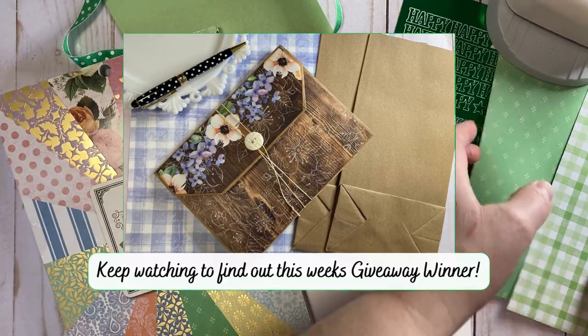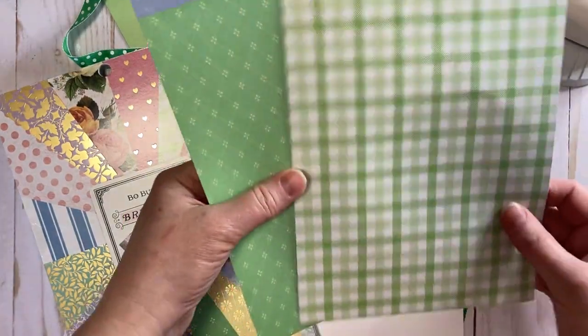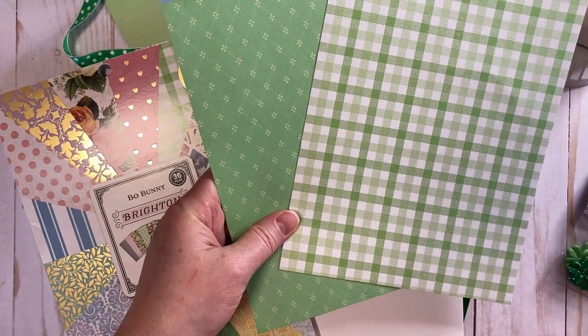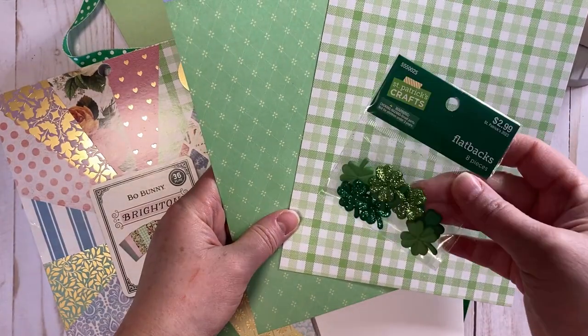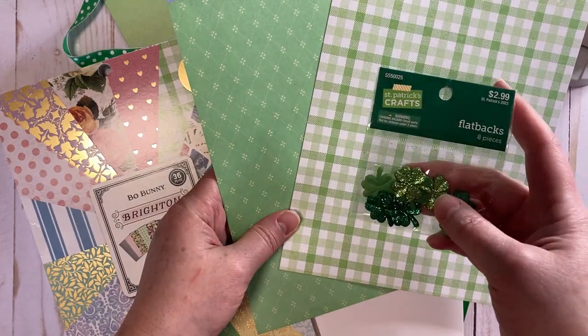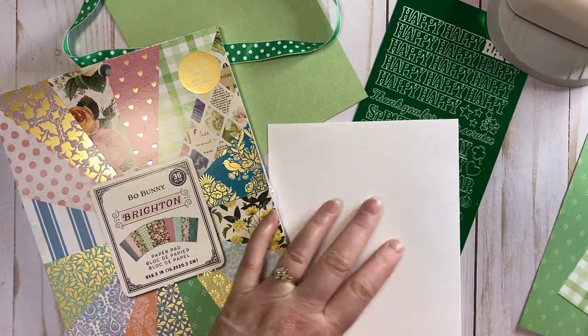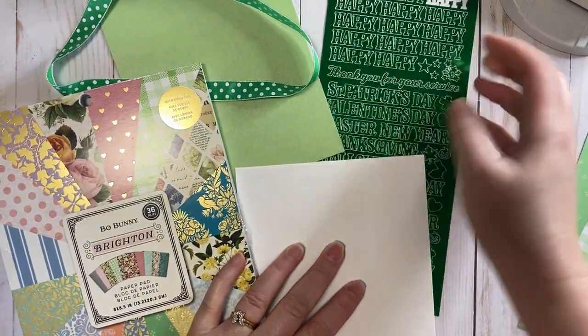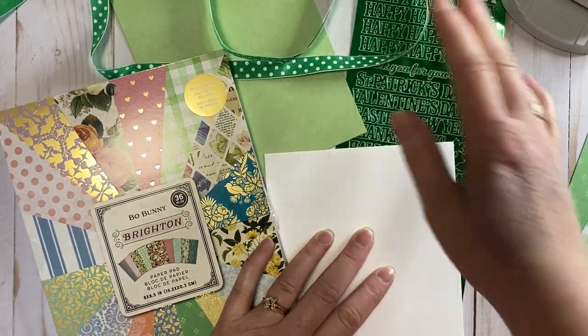These particular two papers really just shouted spring and Saint Patrick's Day. I also picked these cute little flat-back shamrocks up from Hobby Lobby, and I've got some dazzle stickers that have Saint Patrick's Day on them, and some green ribbon.